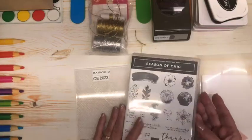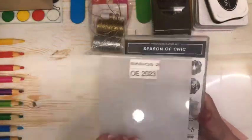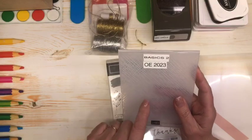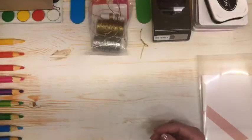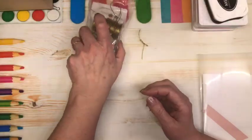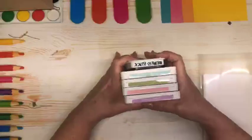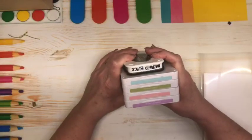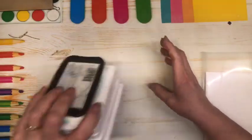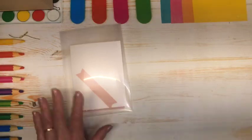Today we are going to be having a play with the Season of Chic bundle, which is from the annual catalog. We're also going to be using the Basics 2 embossing folder — that's the crosshatch one — which is part of the online exclusives. We're going to be using the Deckled Circle Punch, some of the Elegant Trim, and our color palette today for inks is going to be Pool Party, Pear Pizzazz, Blushing Bride, Fresh Fresia, and of course our ever-present Memento Black ink. So we are going to get started.